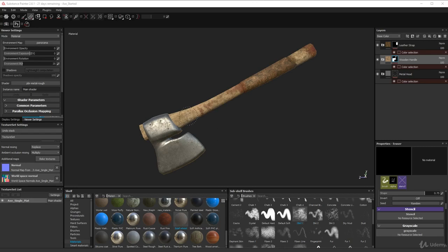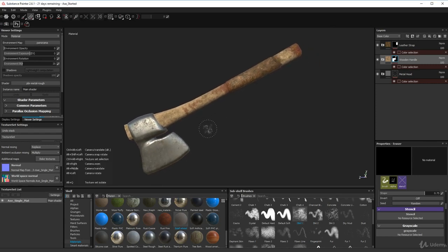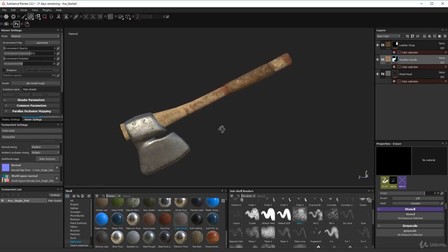We're on to the next part of the axe texturing and I've already made some progress. I'm going to take you through exactly what I've done and how I've done it, and then I'm going to challenge you to finish it off. I'll finish mine off too and show you what I did, but first let's go through each section so you can replicate it or try something different.